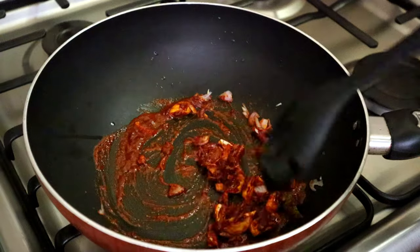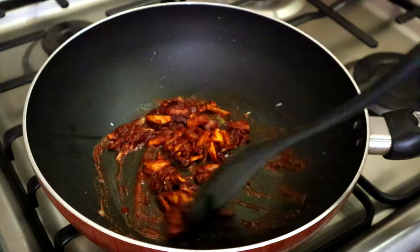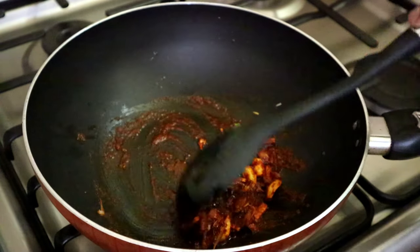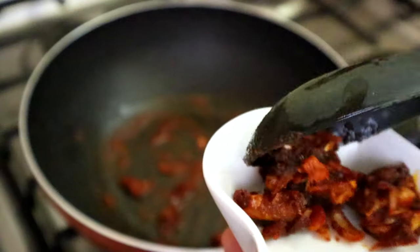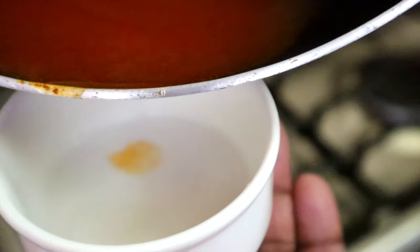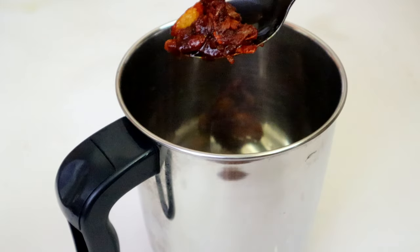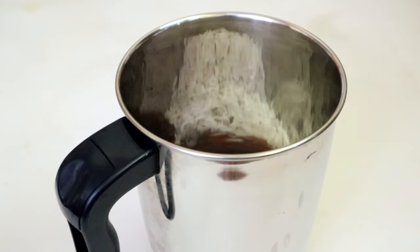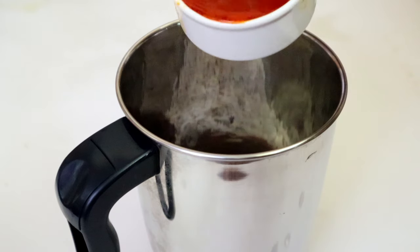Let's dry the pan for about 6 minutes. The pan is dry. Let's mix the pan. Let's use the jar — this is the mix seed jar. We can use the jar in a 3-cup measure. I am going to use the jar in a 3-cup cup.